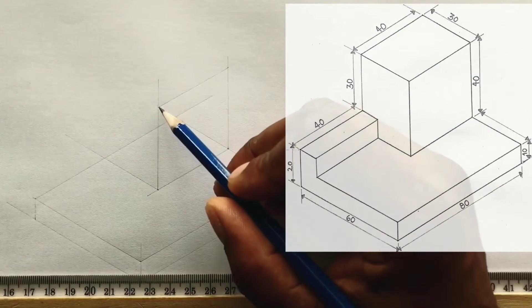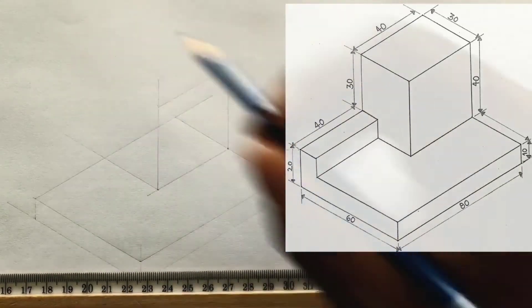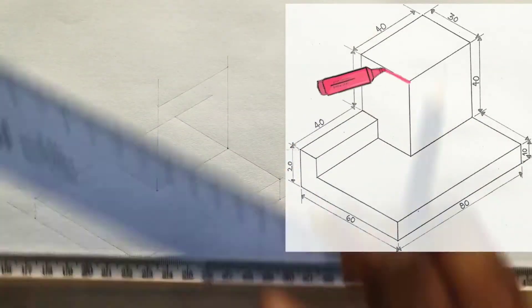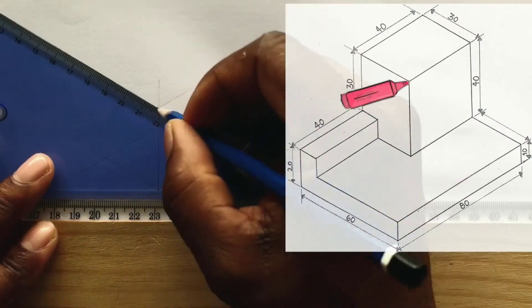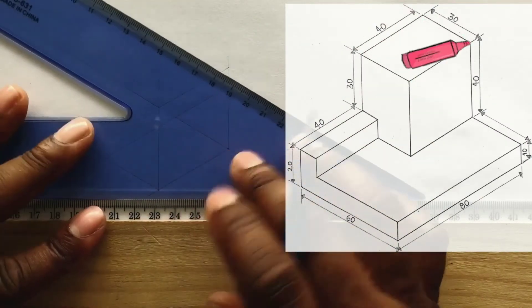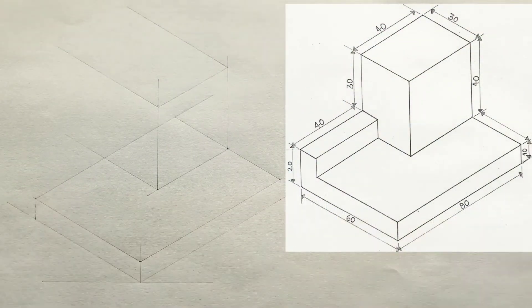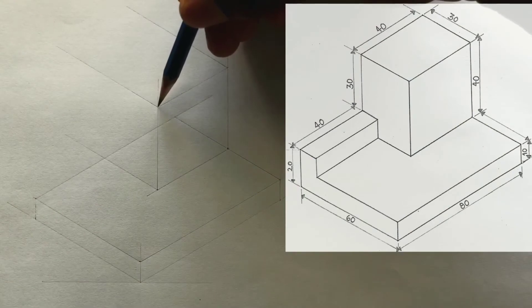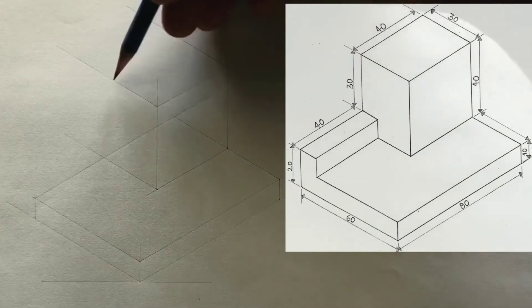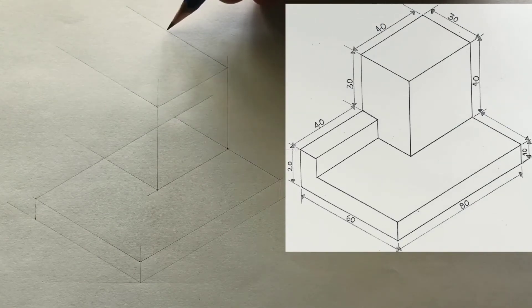Now from this intersection and also this intersection, you will draw horizontal lines in this direction. Now measure and identify 30 millimeters from this point on this line, or you could also measure this 30 millimeters from this intersection on this line.